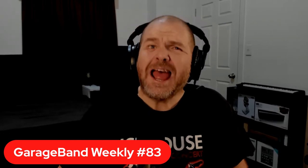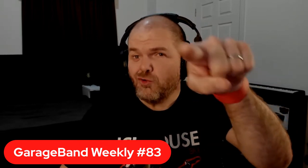Yes, it is that time of the week for GarageBand Weekly here on Studio Live Today. My name is Pete Johns. If it's your first time here, this is a show all about GarageBand — hence the title. My goal on this channel is to help you create, record and release your best music.